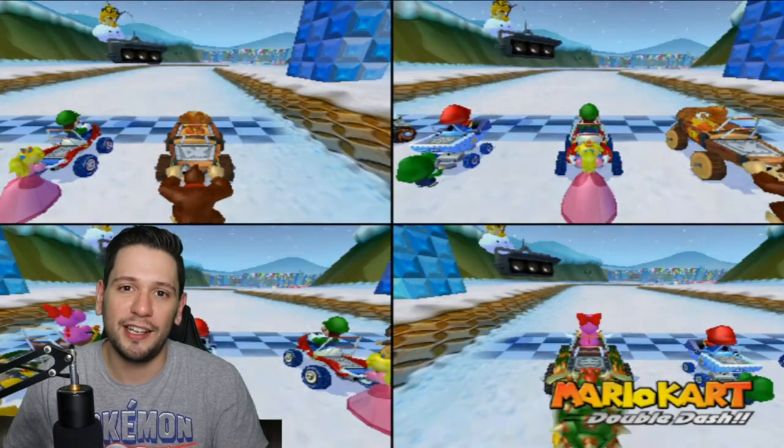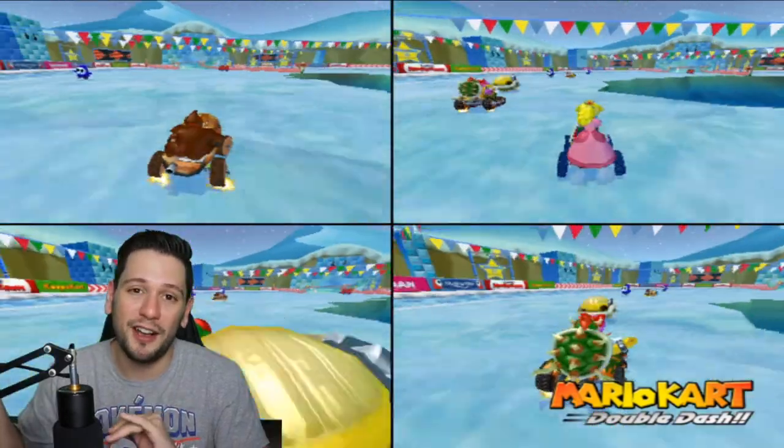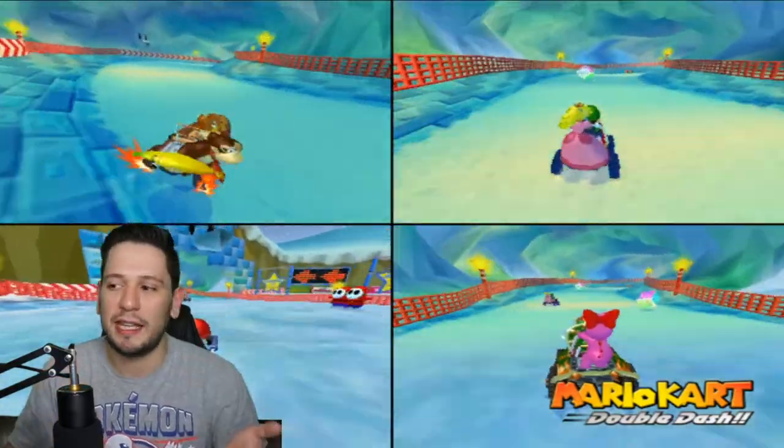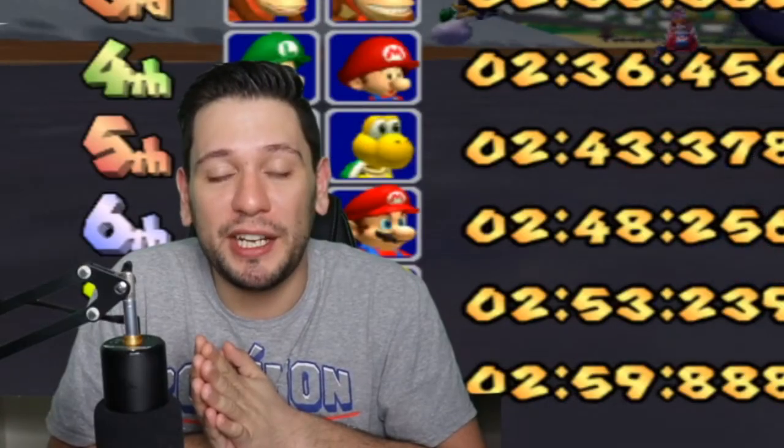I could have put these poster boards just hanging on the wall behind me, but I have photos hanging on that wall and the way I have my camera angled it just didn't really make that much sense. But I really hope you guys enjoyed this video.